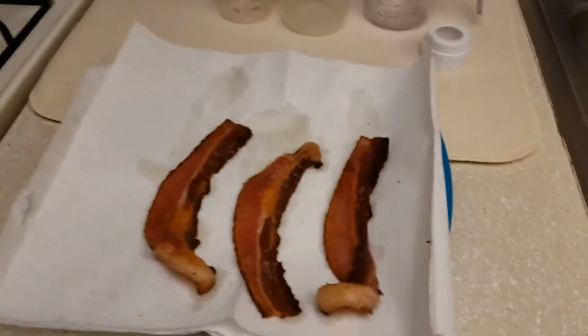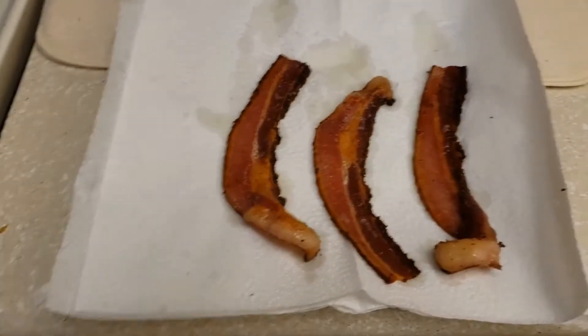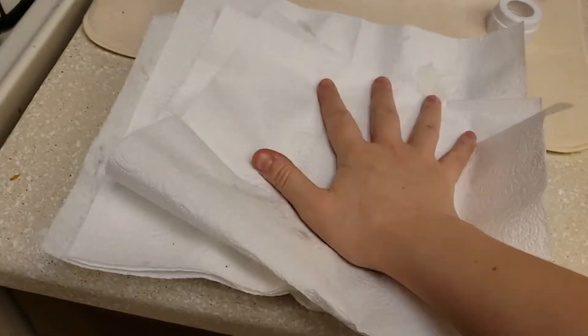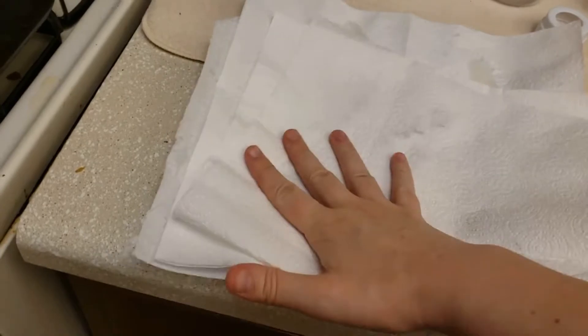Okay, so we got the bacon all done, and I got it here on the paper towels to soak up some of that extra grease. I got another paper towel and I'm just going to lay it down and press down on top of it to get more of that grease, and I'm just going to let that soak up for a little bit.